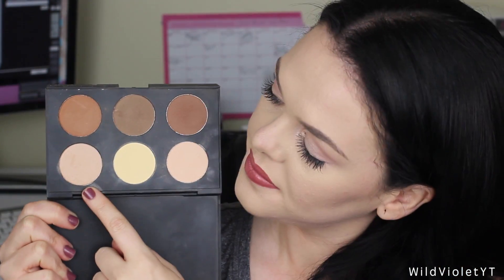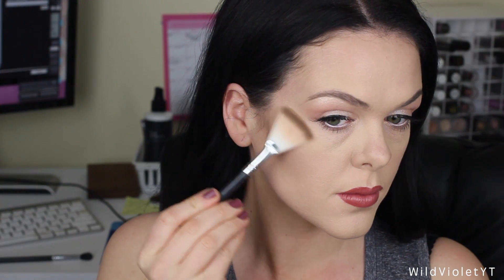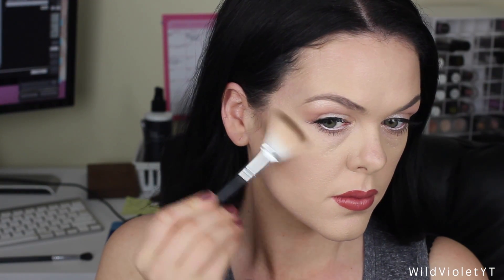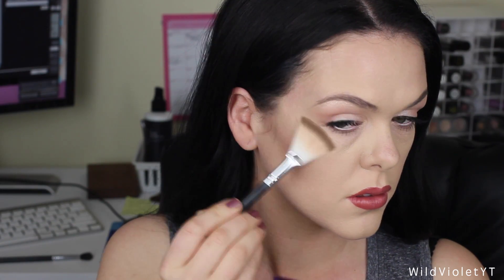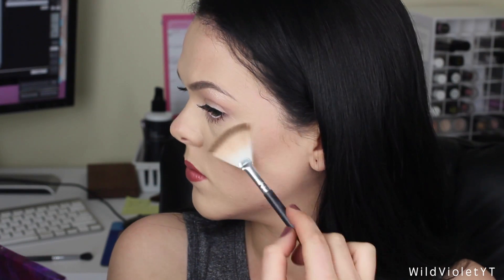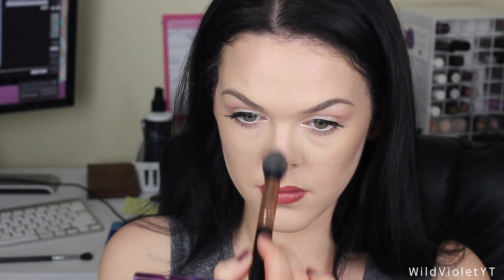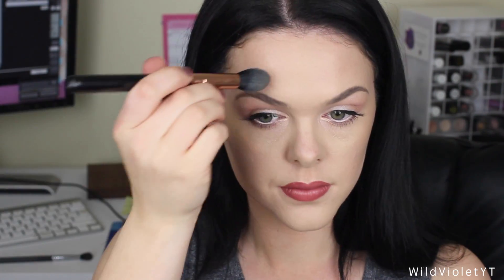Now I'm using this shimmer highlight shade which I'm actually really impressed with considering the price point. It's not as good as the Anastasia one, but it gives a really really nice glow. I think it would be great for those of you starting out with contouring. You can see I'm double layering it on the tip of my nose to really get that glow that I love. I'm also popping that above my eyebrows and on my chin just to tie the look together.